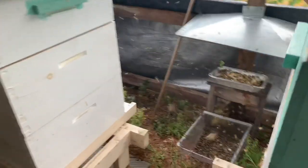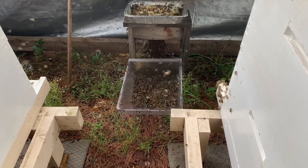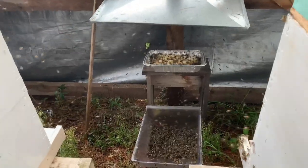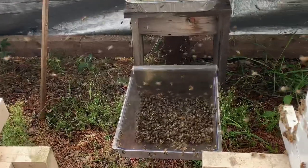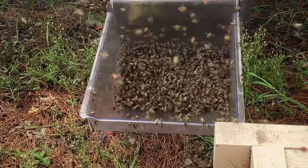You can hear all the bees. This is the cappings that we did when we did the honey a few weeks ago, and the bees are just cleaning it right up.